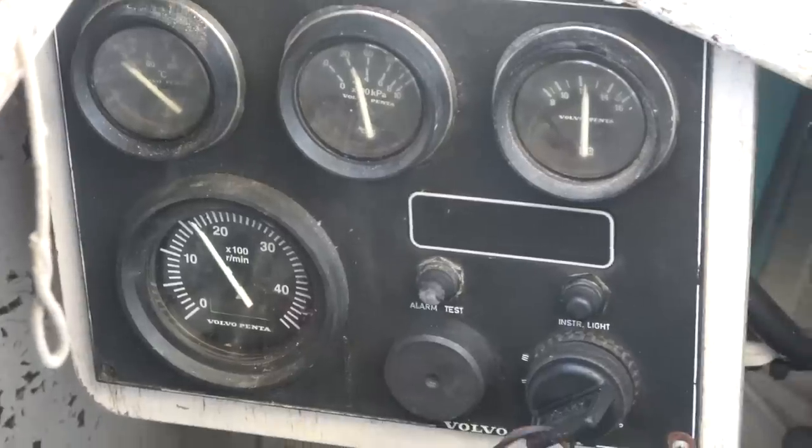It looked like it was idling at really high RPMs, so I revved it up to test the throttle — got it up to about 2,300 RPMs — and then brought it all the way down. Now it's at a much better idle.